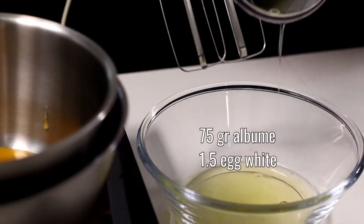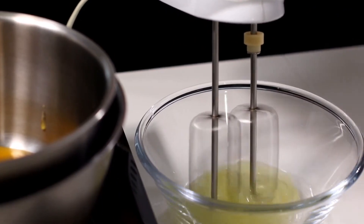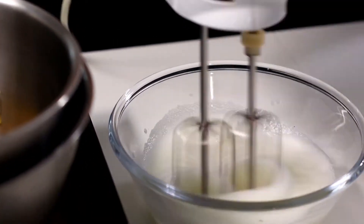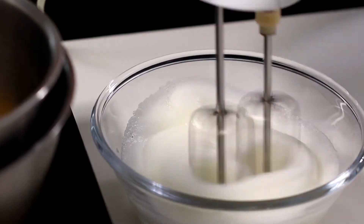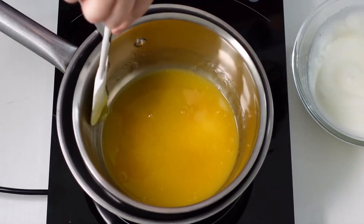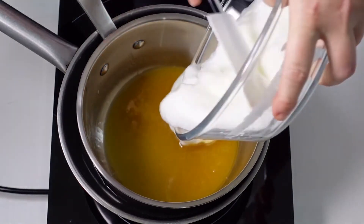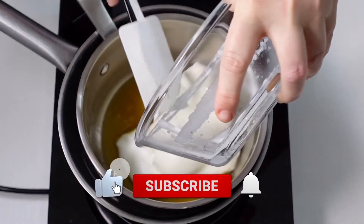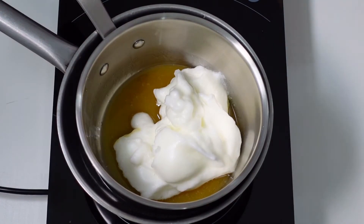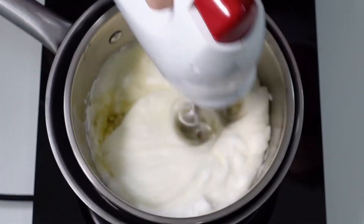While the honey starts to heat up, whisk 75 grams of egg whites. As soon as the honey becomes liquid, pour in the egg whites, then whisk with the mixer to obtain a homogeneous mixture.